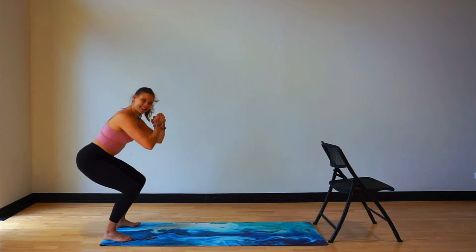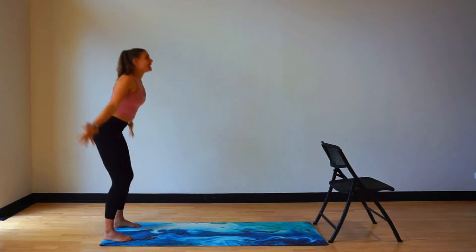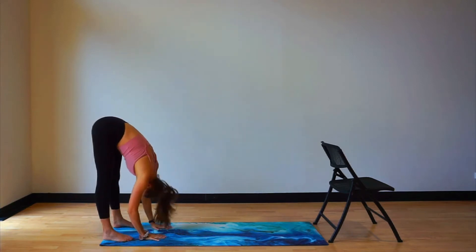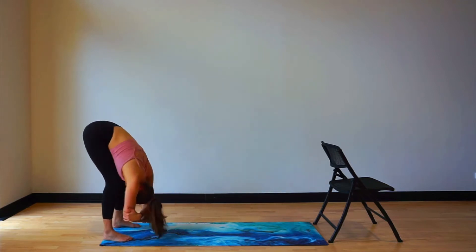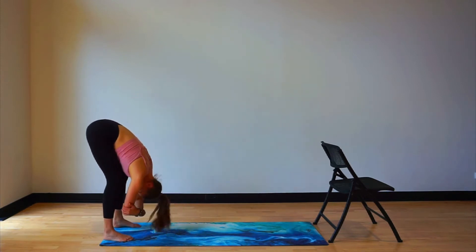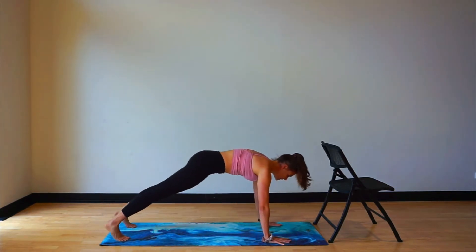Pulse it out for eight, seven, six, five, four, three, two. Big inhale to the top. Exhale, forward fold. Little hold here. Bend your knees, grab your toes to the elbows and rock from side to side. Shake your head — no. Nod your head — yes. I can make it through this barre class.